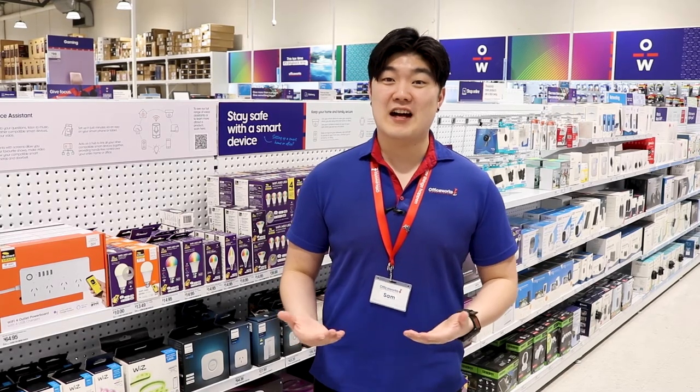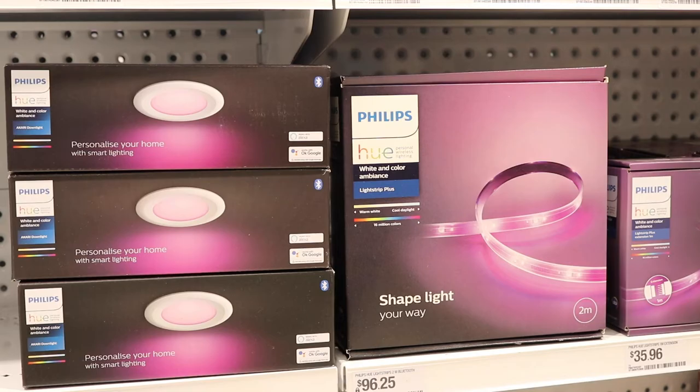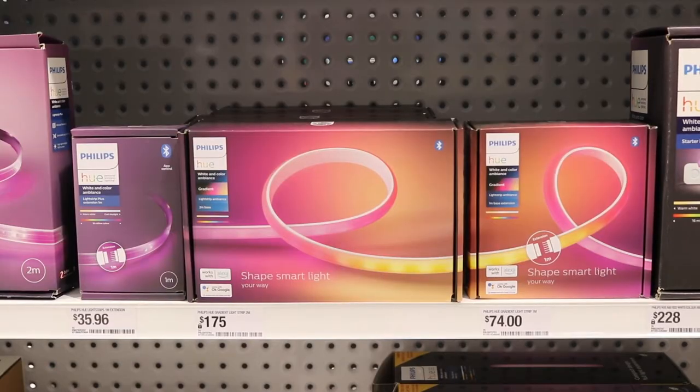Philips Hue have a wide array of lighting options to choose from, ranging from different indoor bulbs to light strips, downlights, outdoor lights and strips, to sensors and switches.